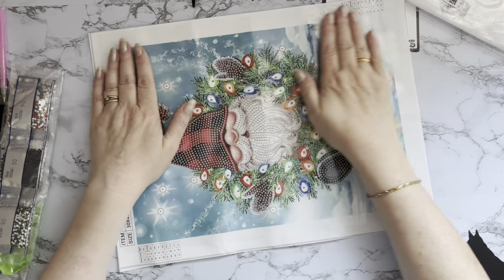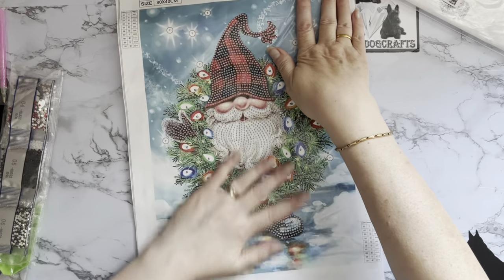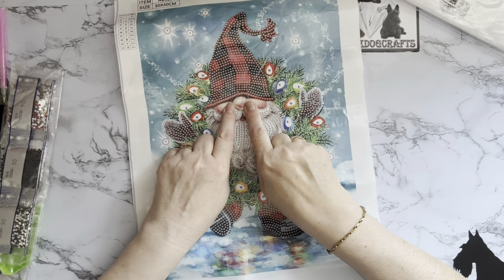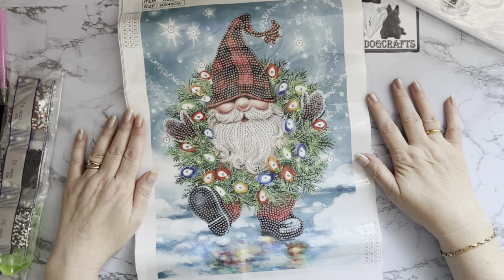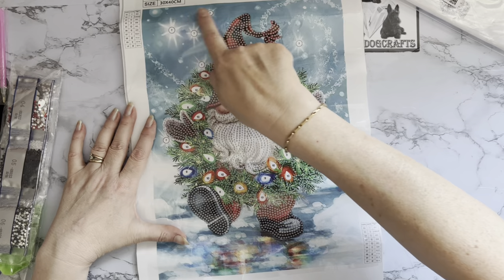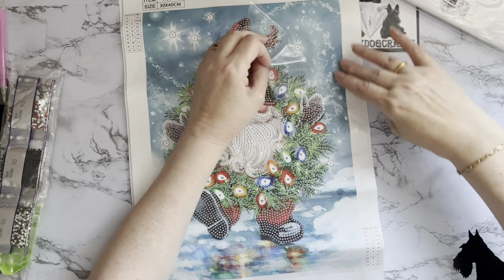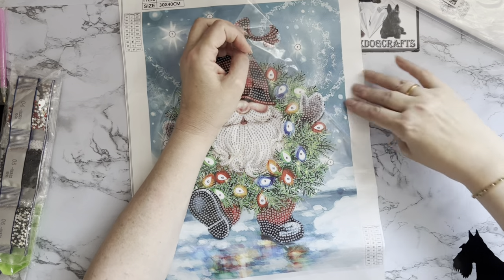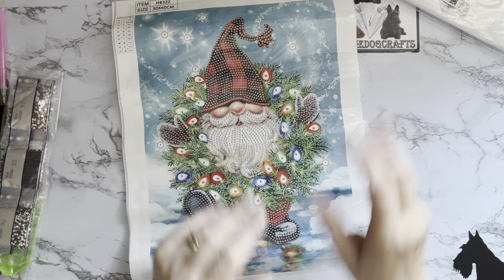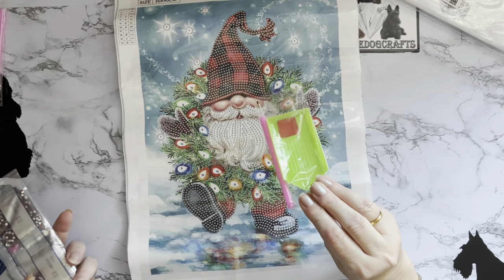Can you imagine seeing this little gnome dancing down the street with a wreath around his neck? Maybe it was on his front door and he thought, 'I haven't dressed up for Christmas — I'll just put my wreath on.' He's definitely a gnome — I can see his little eyes peeking out. As a partial drill, it's just the gnome in the middle with a little spatter in the background that has gems, and the rest has no sticky surface. Partials tend to be more sparkly because they use special drills.